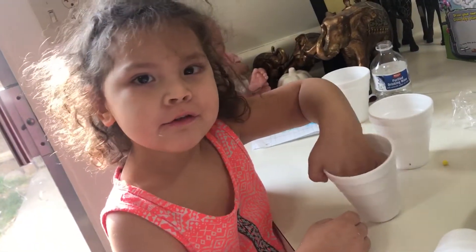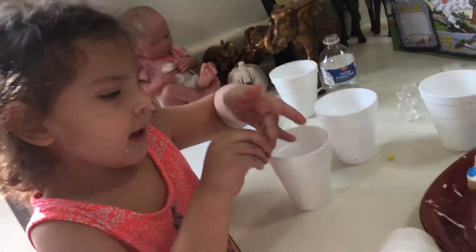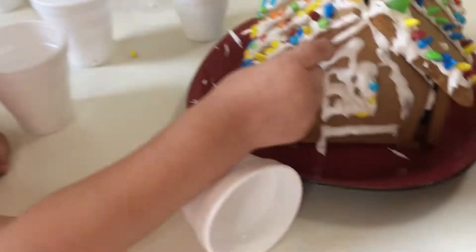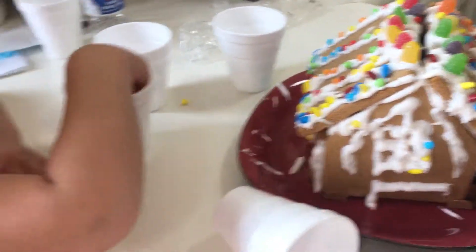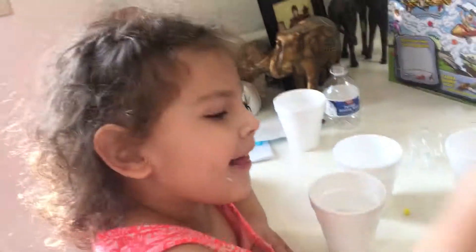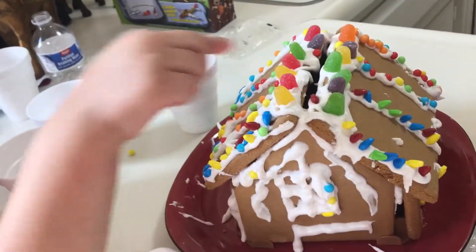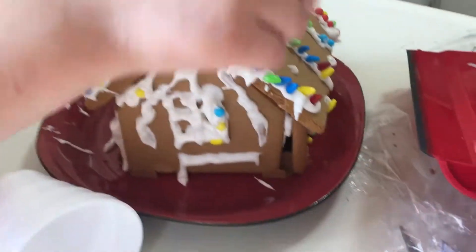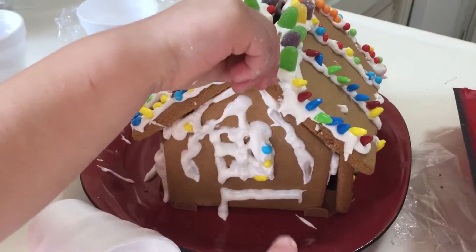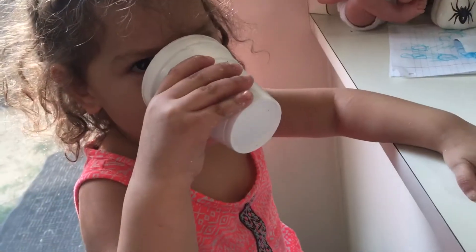I'm going to do the video. One, two, three. You're going to eat it. Four. Are you going to finish doing right here? You have like a little button on your hand. Thank you. Now you're going to just eat them?